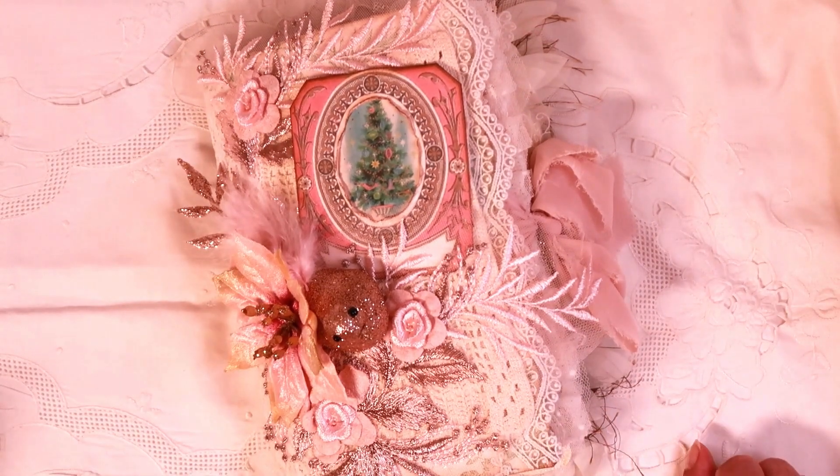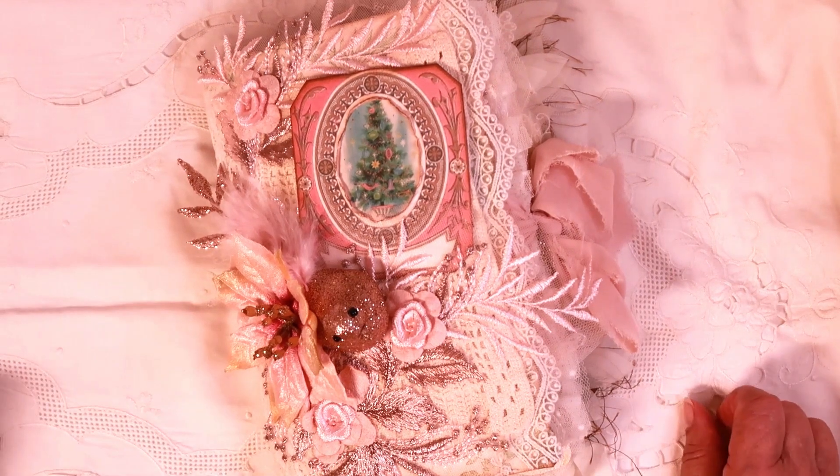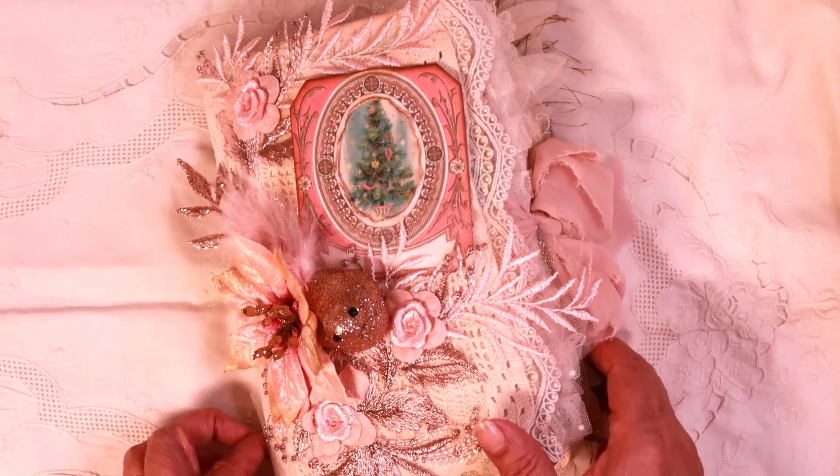Hi everyone, today on Hello Susan I want to share with you the finished journal. This is using my Christmas Holly digital kit and I took pink and green and cream and made this journal together, so let me show you the cover.